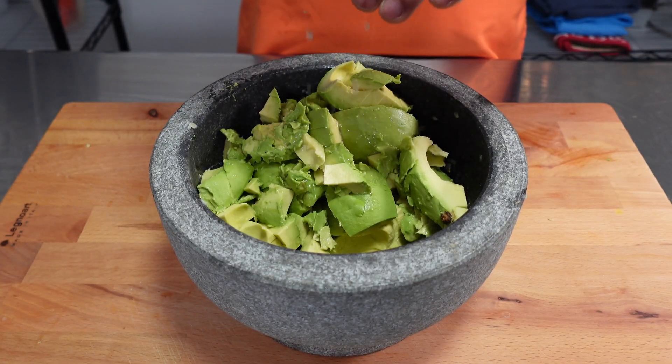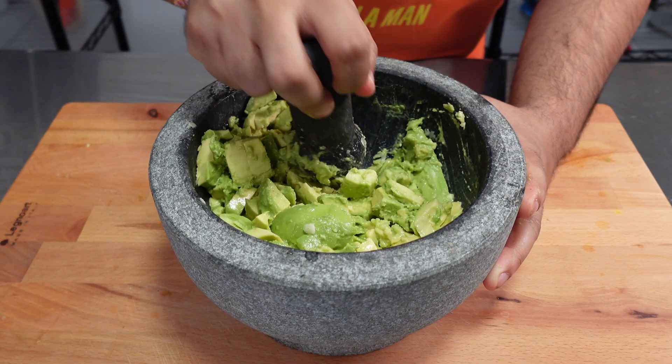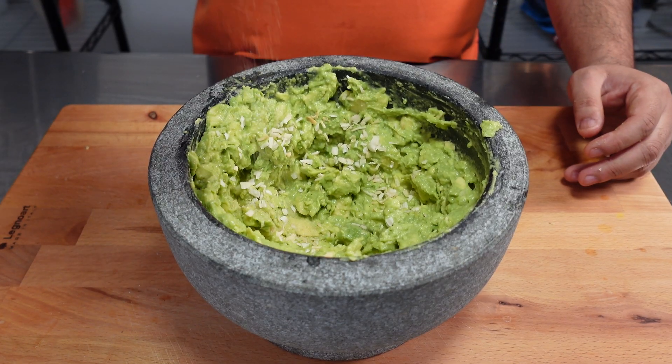This will make it a lot easier to help mash up the avocado. Use a pestle or a spoon to start to mash the avocado together. You're then going to add in one teaspoon of onion powder and one teaspoon of garlic powder.